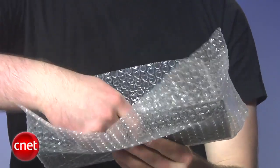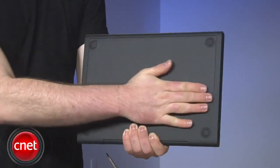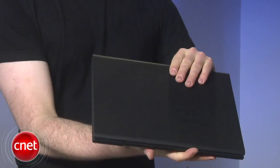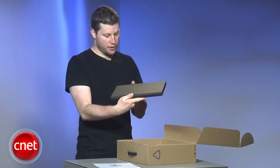It comes with the battery out, so we're going to put that in — pads down, snaps right in. As you can see, this isn't quite as thin as a MacBook Air, but it's got a really thin form factor, very small, very light.